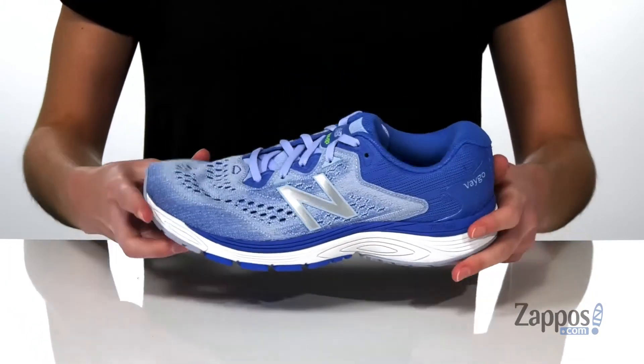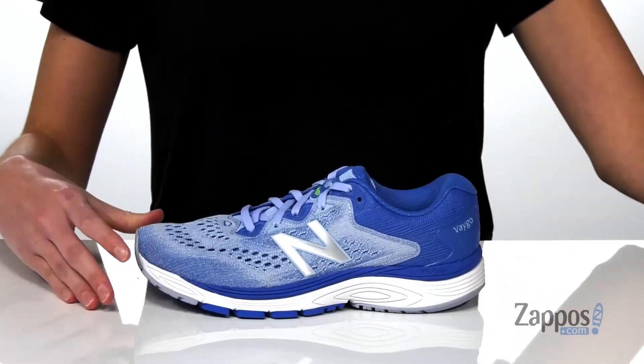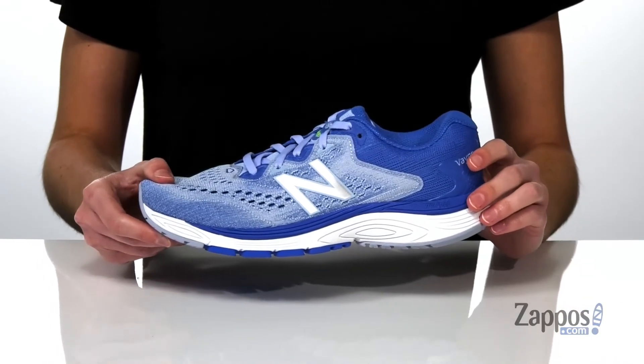Inside has a breathable textile lining, lots of padding around the collar, and they also come with a removable lightly padded footbed. Go the distance in VEGO from New Balance.